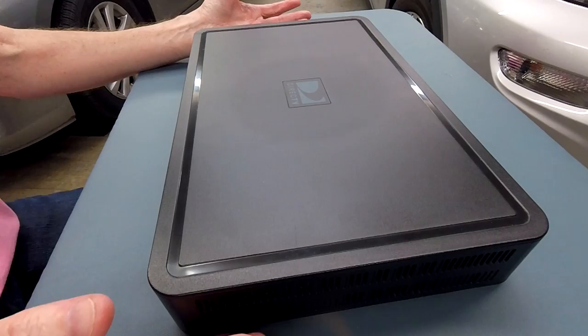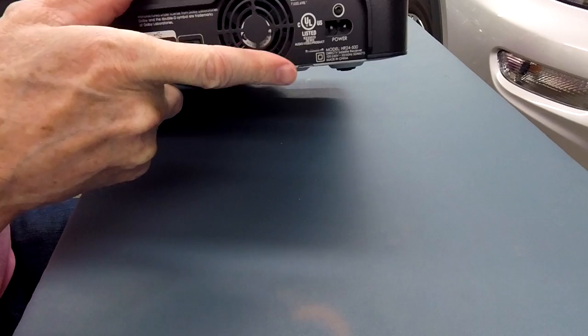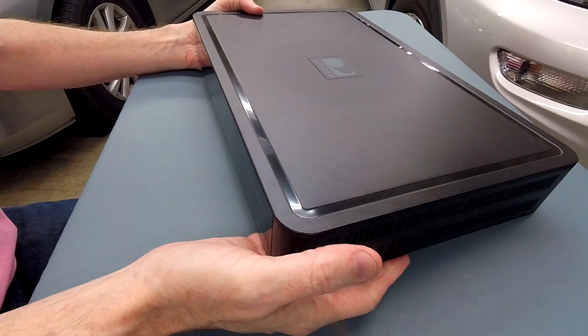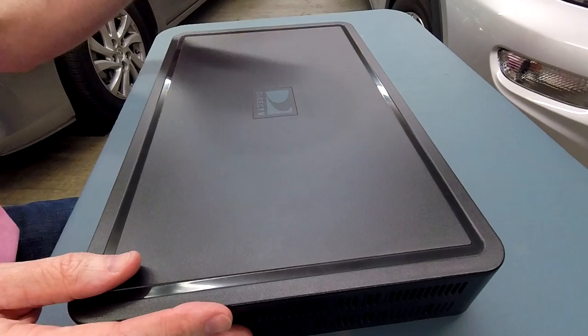My suspicion is one of two things: either a bad main board heading south due to overheating or age. I did verify the fan is working correctly — it blows air, starts out high when you plug it in, then calms down to a normal idle speed. The room it's in is air-conditioned. So it's either going to be a bad main board or the hard drive. I thought, let me salvage this by replacing the hard drive and at the same time upgrade it from 500GB to 1TB.